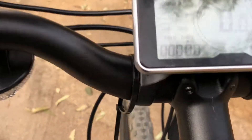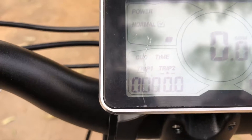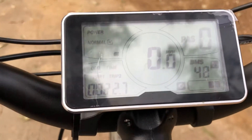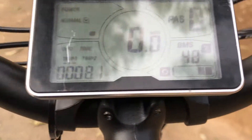It tells you the speed right there — that was just 17 miles per hour. There's your odometer, trip time, trip one and two. I've got about 22 miles on it so far on this battery. Right now I'm at eight miles and 48% charge left — that's the battery indicator.